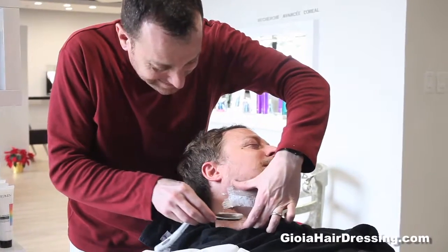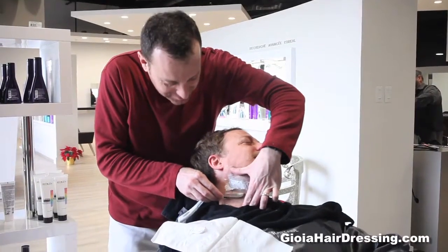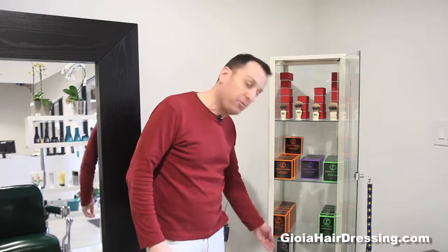It's very, very important when you shave to wash your face first with warm water. That's because heat and water weaken the hair. Then you want to condition the skin with a pre-shave lotion. That's going to allow the blade to adhere better to the skin because it's more flexible.